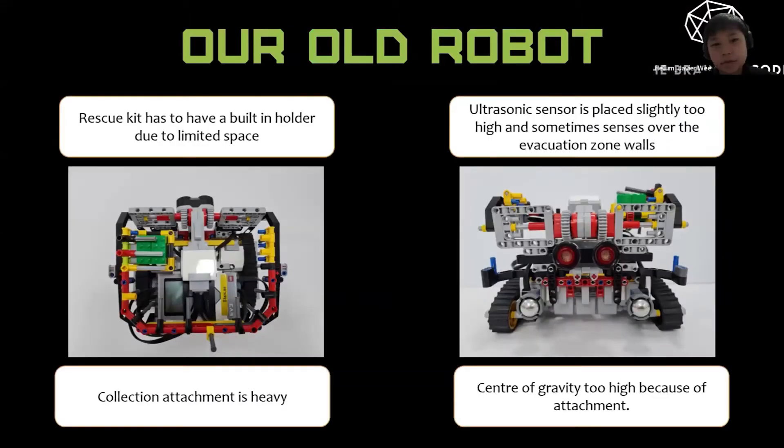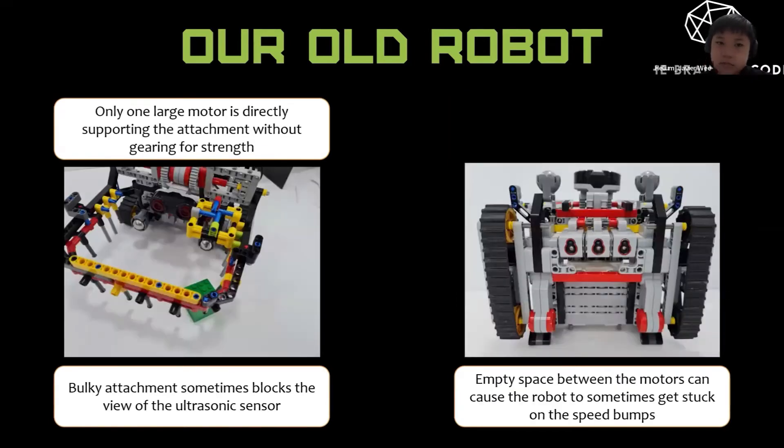As you can see from the slide, our old robot's rescue kit had to have a built-in holder due to limited space. The collection attachment is too heavy, weighing it down. The ultrasonic sensor is placed slightly too high and sometimes goes over the evacuation zone walls. The center of gravity is too high because of the attachment. Only one large motor is directly supporting the attachment without gearing. The bulky attachment sometimes blocks the ultrasonic sensor's view, and the empty space between the motors can sometimes cause the robot to get stuck.